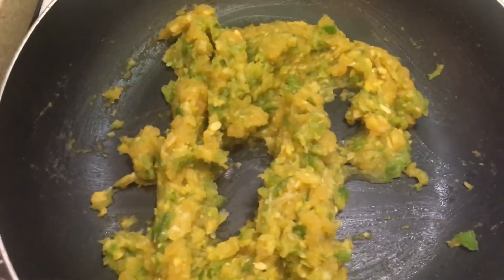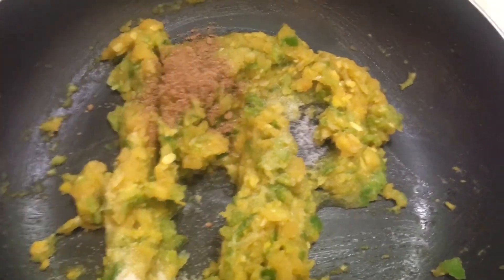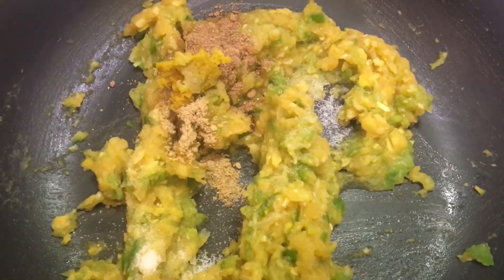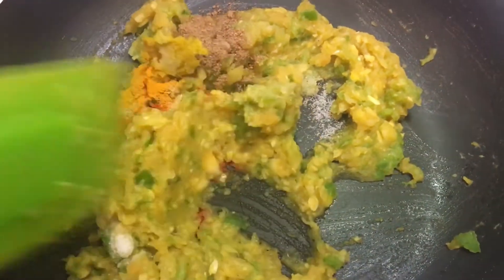Mix well. Now add the required amount of salt, dry mango powder, chaat masala, ginger garlic paste, 1 teaspoon of red chili powder, a pinch of turmeric, and mix well.